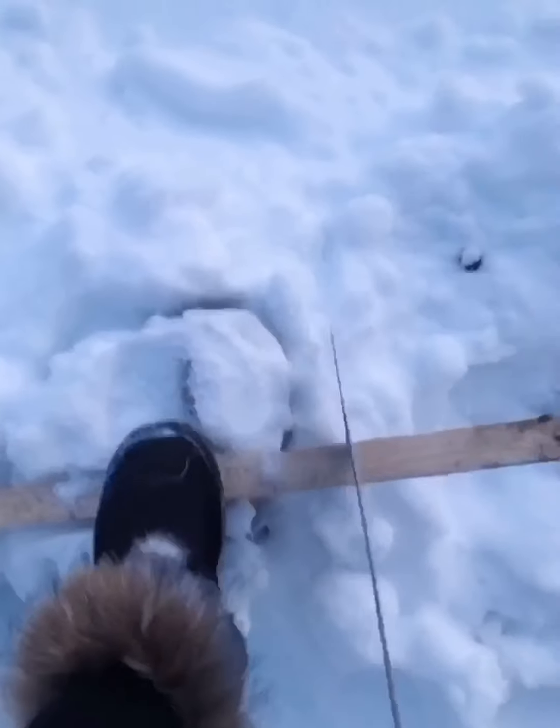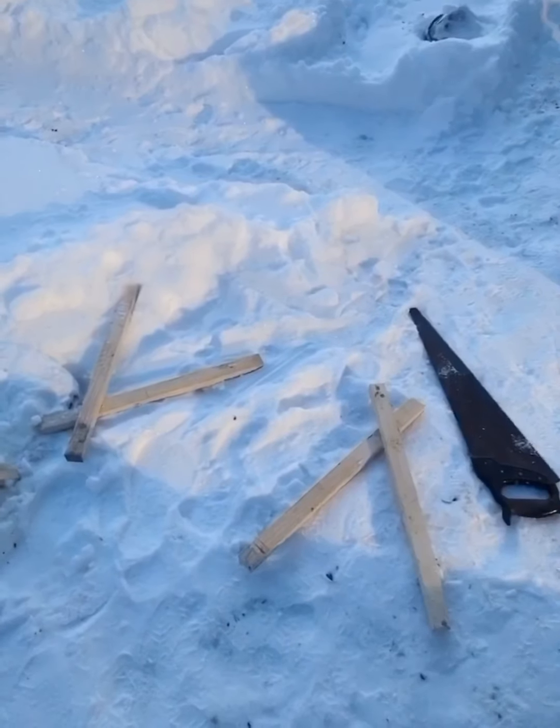Now I'm going to saw it. After sawing the wood, I will start ordering nails. Now it's finished. Look, I did a good job.